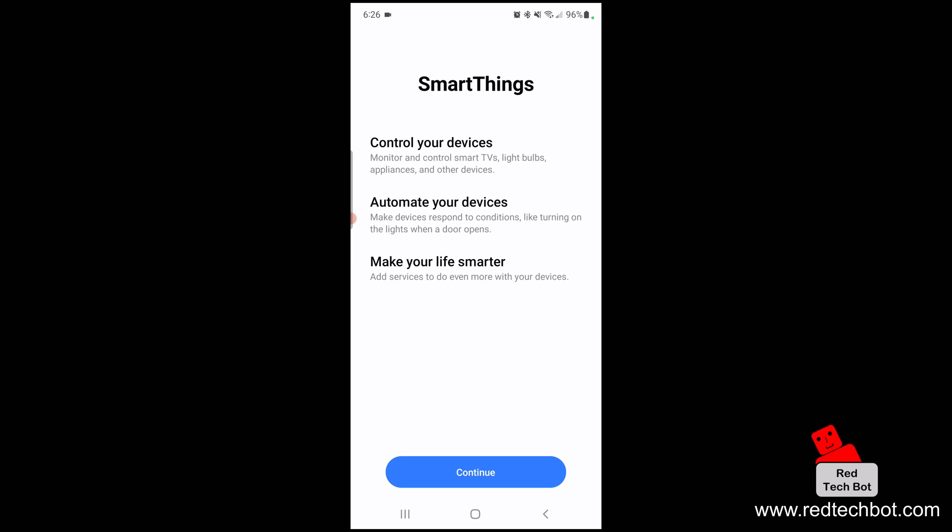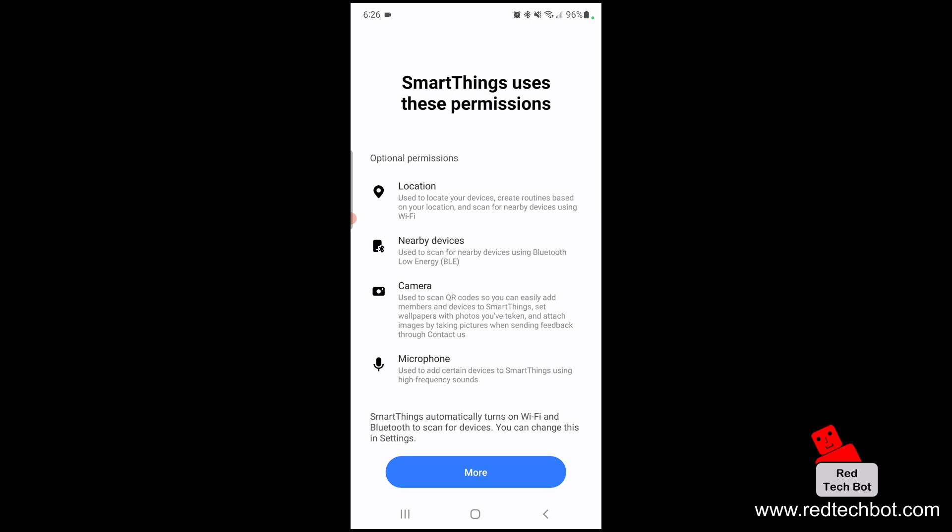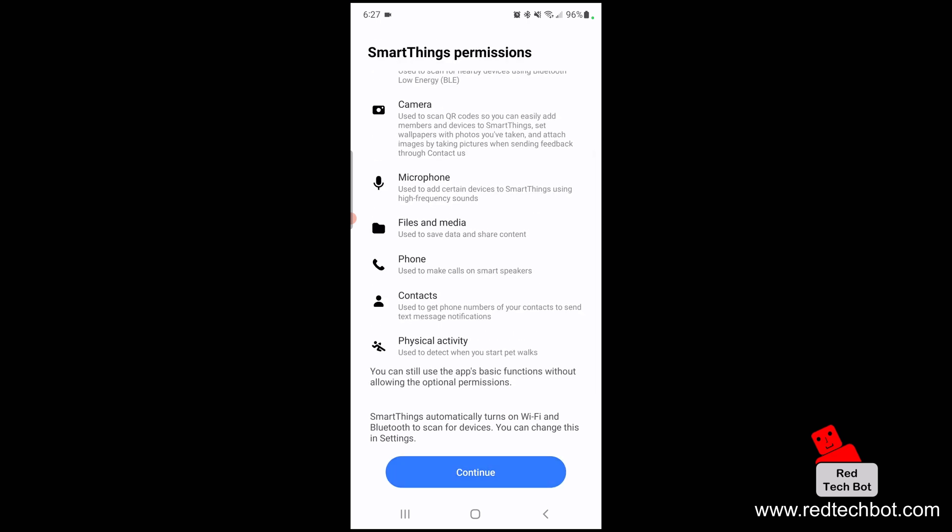I'm going to press continue. The app needs permissions: it needs to know your location, scan for nearby devices using BLE — that's Bluetooth low energy technology — and access to your camera so you can scan QR codes of the appliances to complete the configurations. It also needs access to the microphone, which is used to add certain devices that use high frequency sounds. I'll click on more to see all the other permissions the app needs, then say continue.